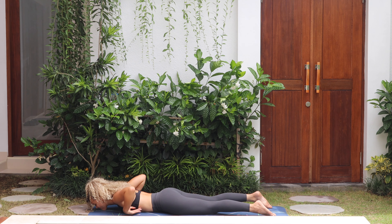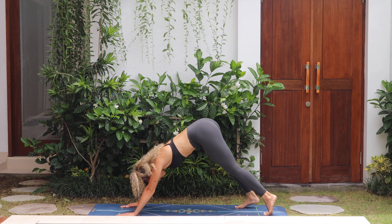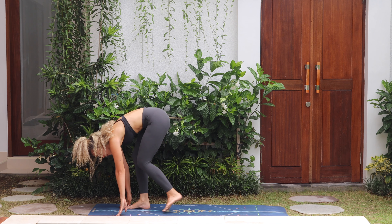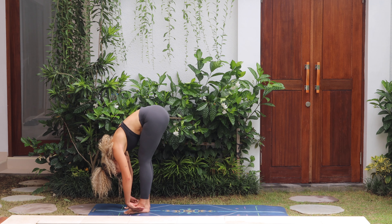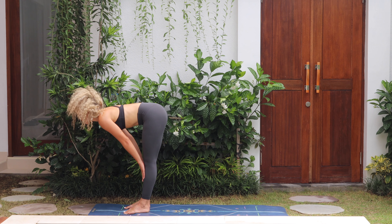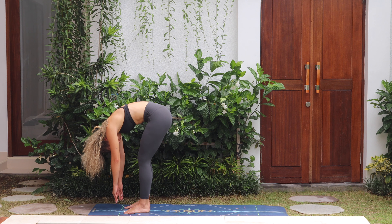Place both palms under the shoulders, tuck your toes, then push your body up, pull the hips back and straighten the legs — come into downward dog. Nice long spine. Step to the top of the mat. Inhale, halfway lengthen, hands on the shins, flat back. Exhale forward fold, keeping a bend in the knees. Inhale halfway lengthen, gazing forward, exhale fold down. Chin to chest, let's roll all the way up to stand.